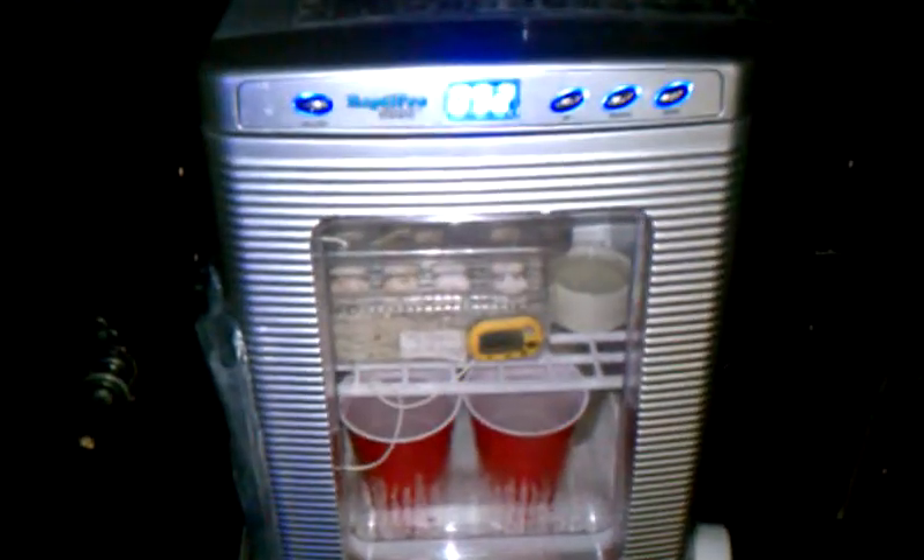A little full look at it. And right under it is my incubator, the Reptipro 5000, which is pretty cool.